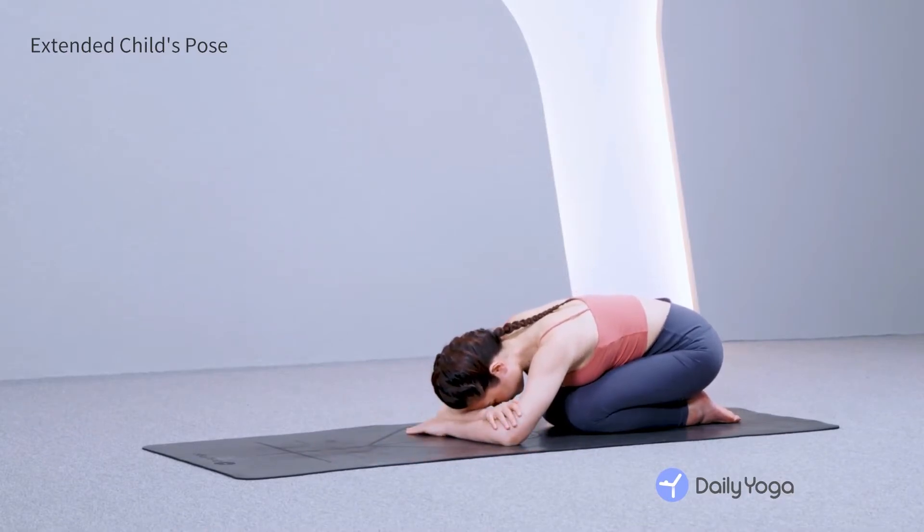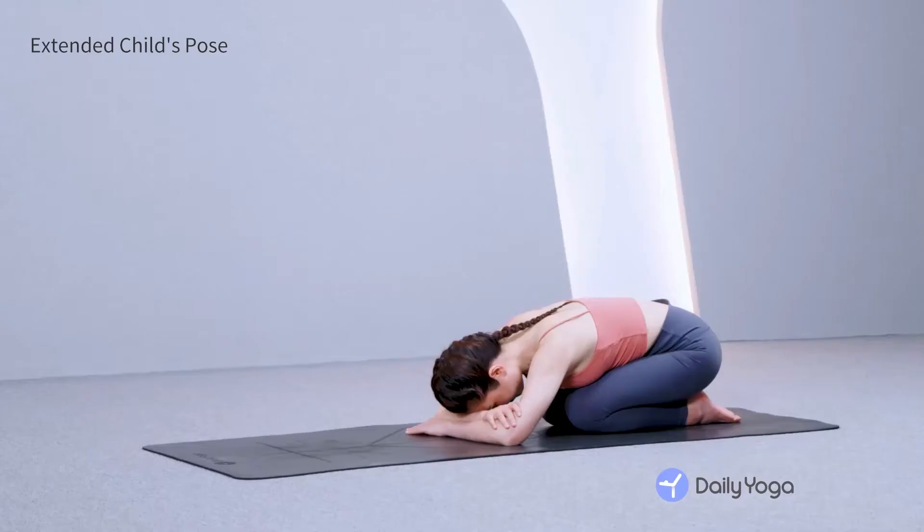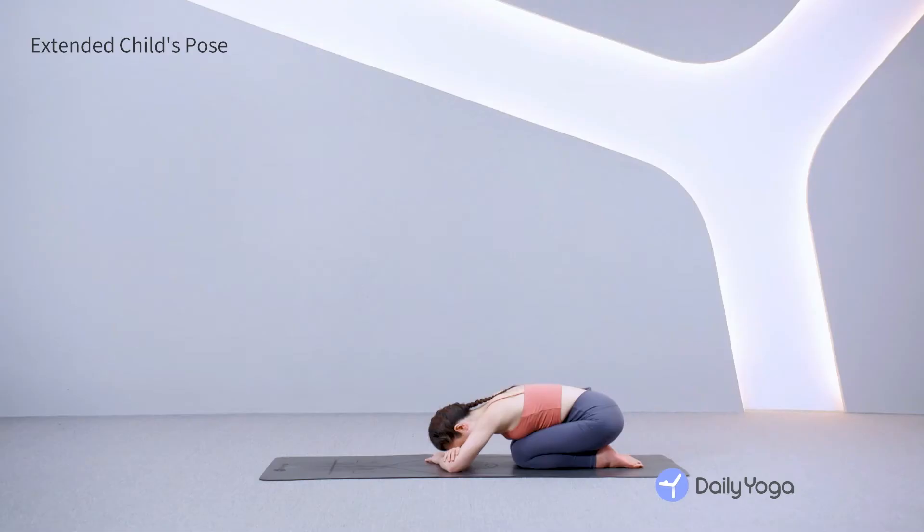If you need more support for your neck, rest your forehead on your palms or forearms. See if you can slow down your breath here, breathing in and out for 10 seconds each. With every exhale, relax a little bit more.